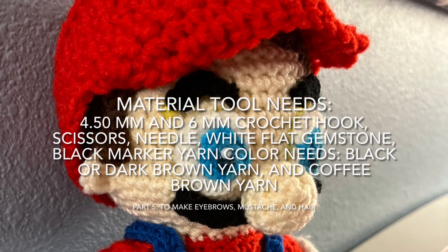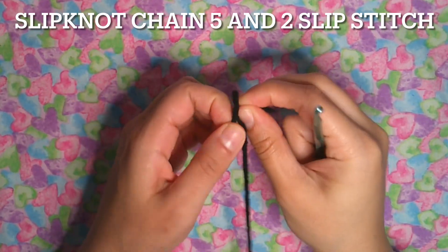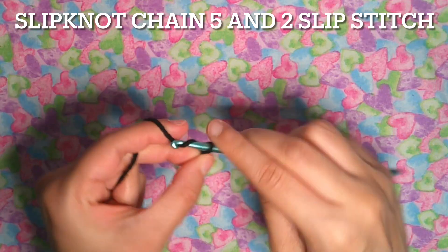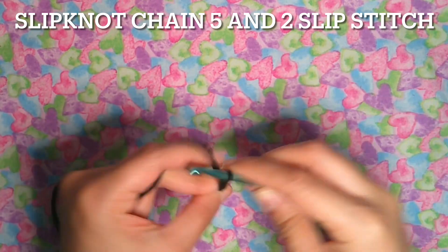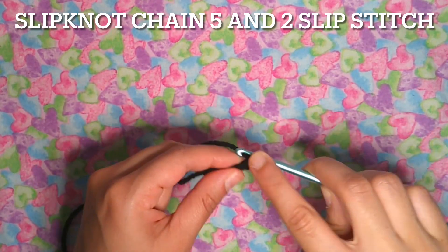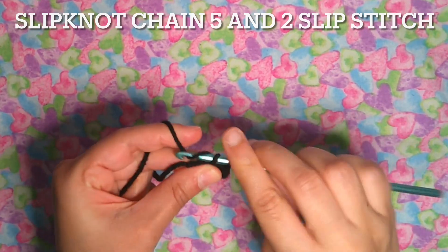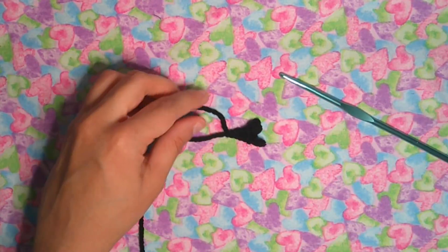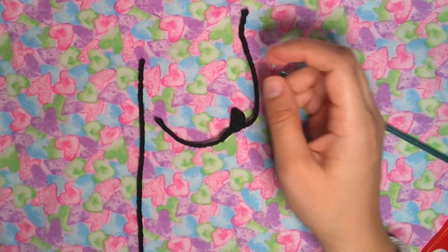Let's continue working on the Mario Amigurumi. For the eyebrows, with the black yarn or dark brown, make a slipknot and chain five. Then slip stitch into the second chain. Leave a short tail — we don't need the extra yarn so we can cut it. And that's the eyebrows.